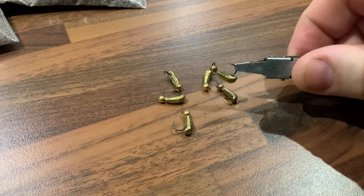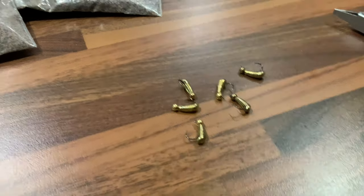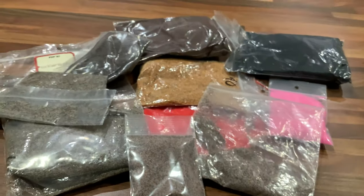I do these up in batches. So I'm doing a batch of six at this point but typically I'll do a batch of 12 or more.